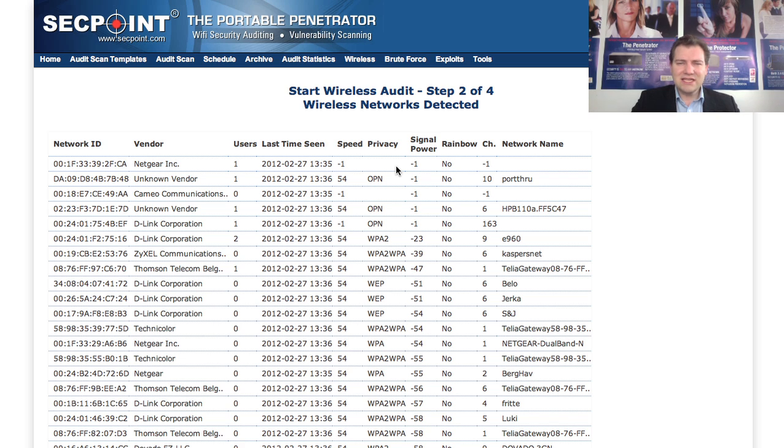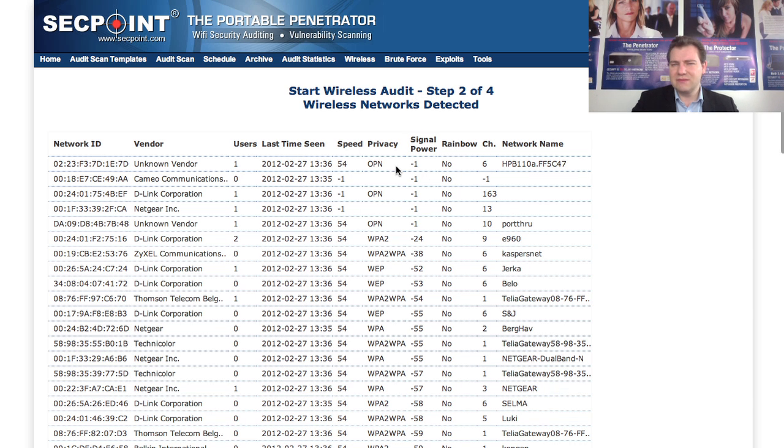The WPS vulnerability allows brute forcing of WPS if it is enabled on the router. Normally you would have a hundred million entries to brute force, but due to this vulnerability it can be reduced to roughly about 11,000, which can be done in a few days or sometimes a few hours depending on the target router. There is an updated list of all vulnerable routers — more than a hundred different models.